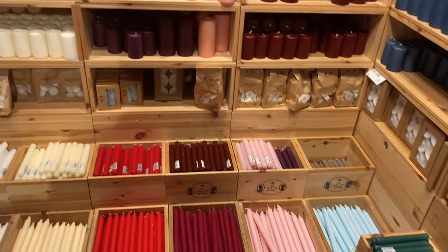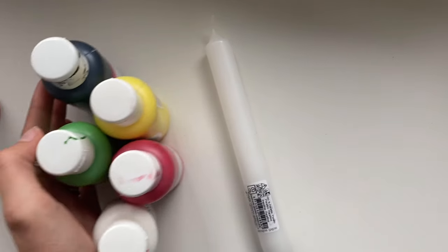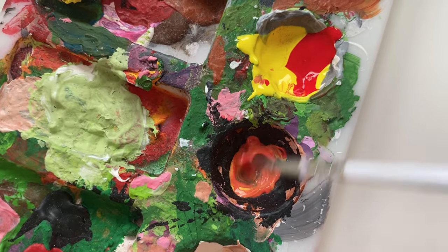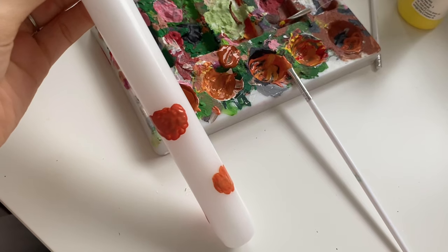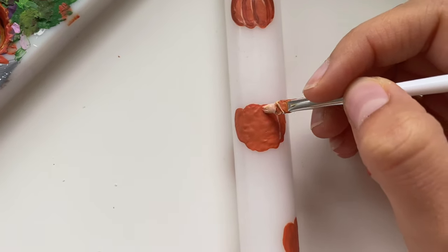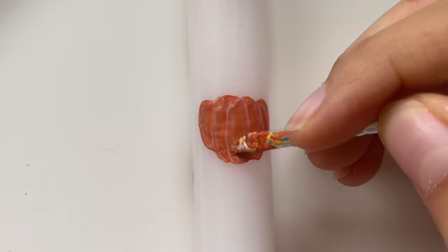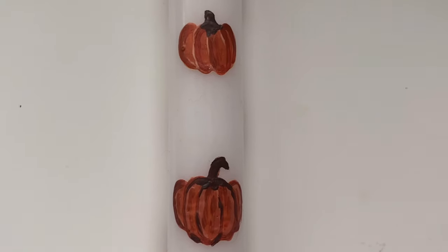I also wanted to do another candle DIY because autumn is just so cozy and I love having lots of candles in my room. The first candle DIY was pretty easy and didn't require painting skills, but this one is maybe a little more difficult. I painted little pumpkins on the candle — they don't need to look perfect, you can just make them orange, but I wanted to add a little more detail and that's how they turned out.